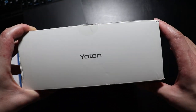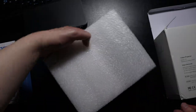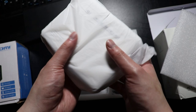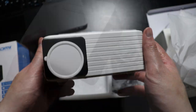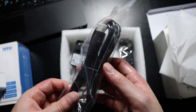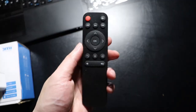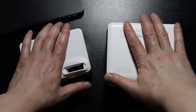Let's open it up. Inside the box on the left side we have the projector itself — really small and really compact. We also have the power adapter, and they've included an HDMI cable, which is pretty nice. Finally, we have a remote control. They've also included some cleaning tools for the lens. For the remote control you'll need two triple-A batteries.